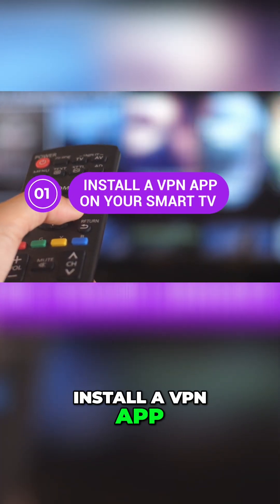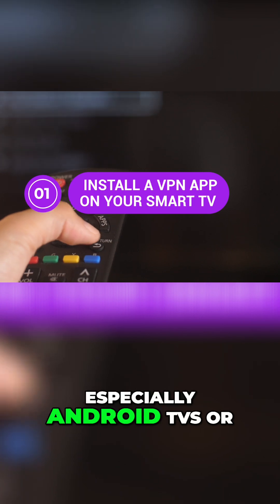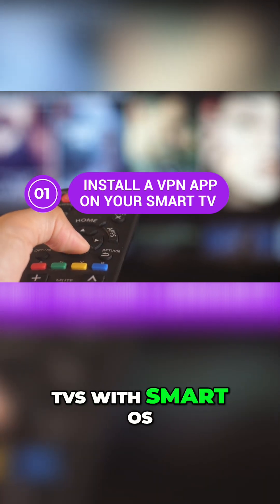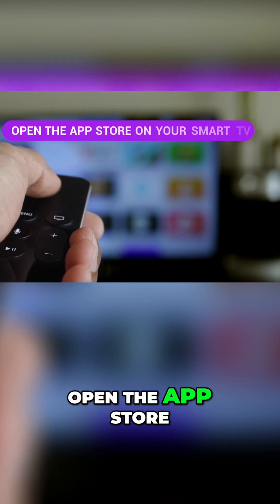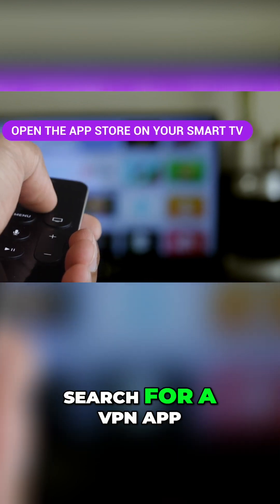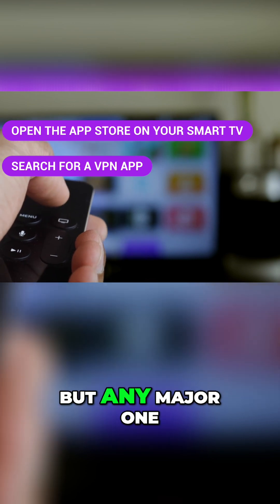Method 1: Install a VPN app on your smart TV. If your smart TV supports apps — especially Android TVs or TVs with a smart OS — this is the easiest method. Here's how: open the app store on your smart TV, search for a VPN app. I'm using PIA VPN for this video, but any major one will work.